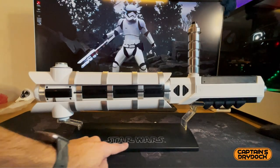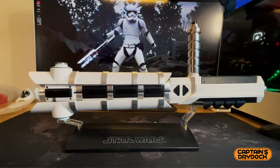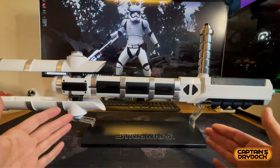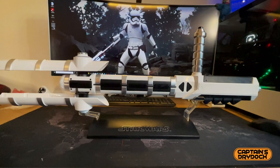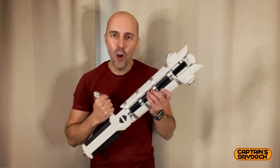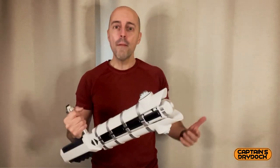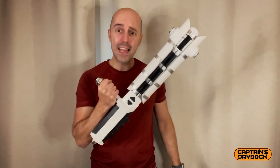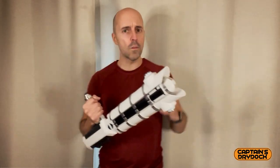It does come with a display stand which says 'Star Wars' with the trademark, and it has two fixings so there are two different ways to display it — either extended or retracted. It really takes up a lot of room extended. It depends how much space you have, but either way it's a beautiful object to display, although not many people will know what it is unless they saw the film. To give you a proper sense of scale next to me — I'm five foot seven — you can see how big this is; it's the same size as in the film.